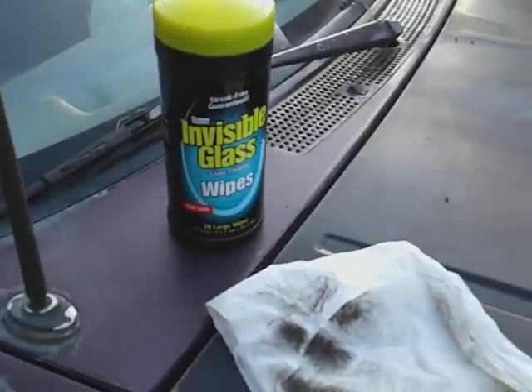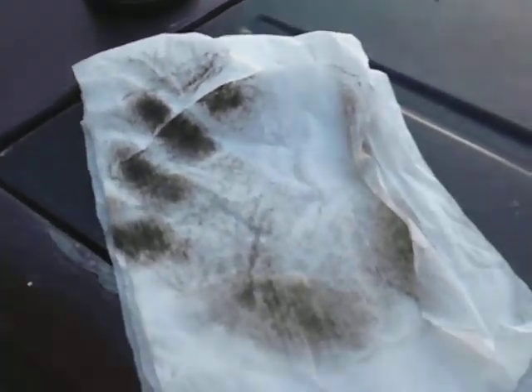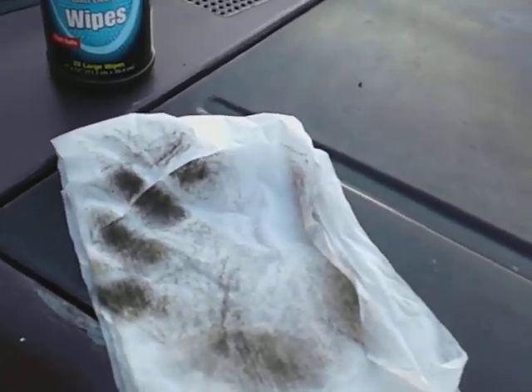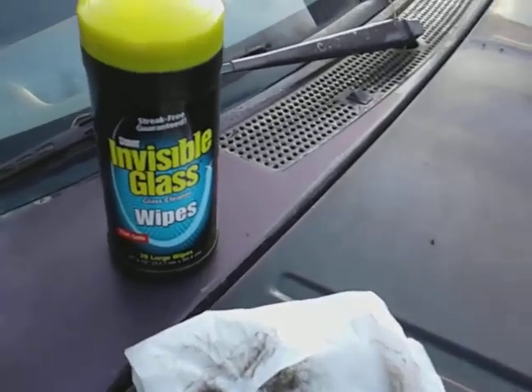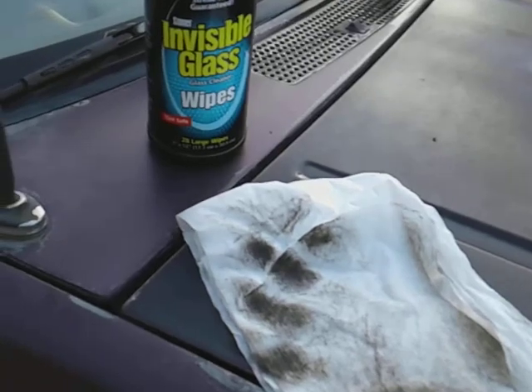See that — see my handprint? That glass is filthy. I like to show my before results and then the present results, because I know some people wonder if these things really clean well. And they do clean good — you can see my whole handprint right there.